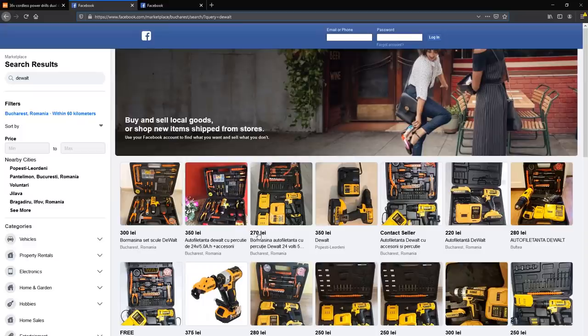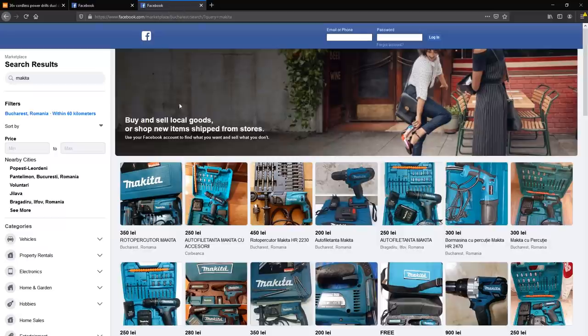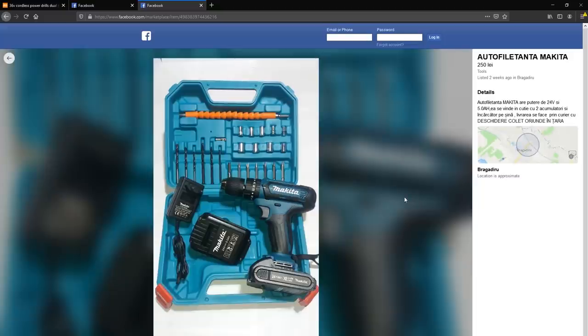So I started looking at alternatives — these are the clones of Makitas and DeWalts available for probably less than half the price of the genuine stuff. But why go that route? I don't care about what's written on the label and the color of the drill. One thing I care about is the shipping of the item; preferably I would like something that can be ordered and shipped from the EU for fast delivery and no additional taxes being paid for customs.